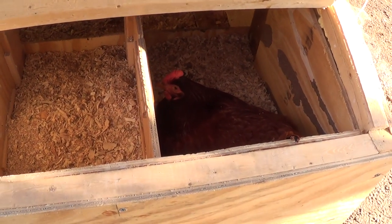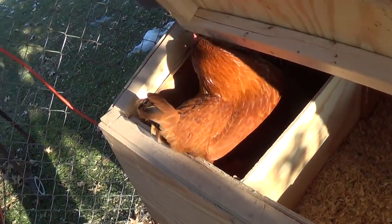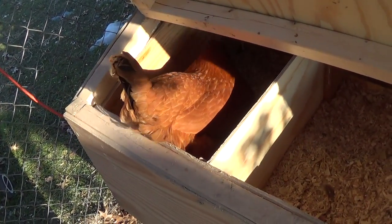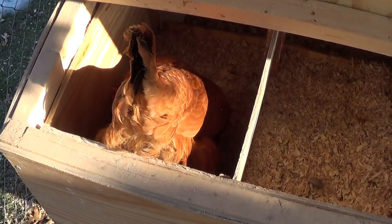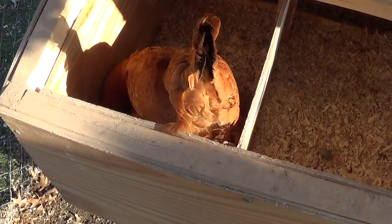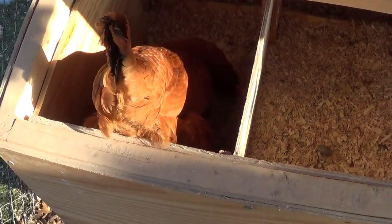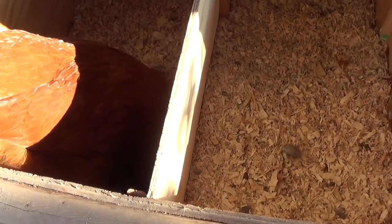Alright, welcome back — part two of my video today. What we have here is a hen. Red Star is one of the names of this variety. She's a sex link cross designed for production.